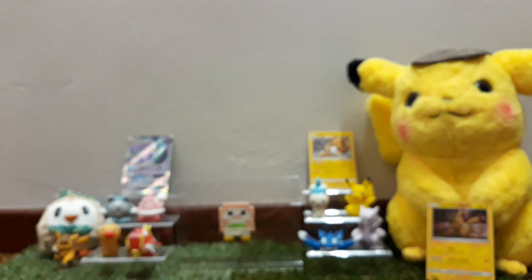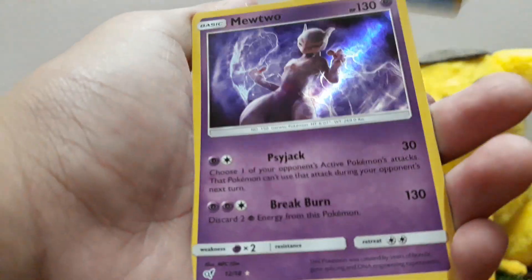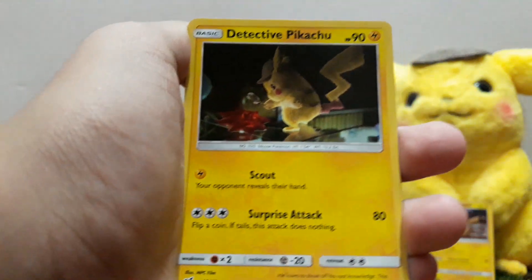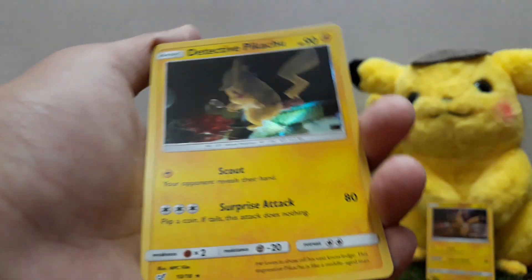Now to the second pack. This is way easier to open than the normal packs. Code card. Jigglypuff, Psyduck, Magic Cup, and the rare is a Mewtwo! Look at that — we got a Mewtwo! We got a Greninja. Third pack, guys — can we get something? Jigglypuff, Charmander, Lickitung, and the rare is a Detective Pikachu card from the Detective Pikachu box. Look at that — just fantastic.